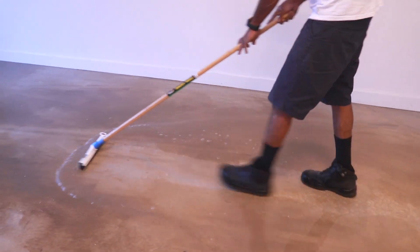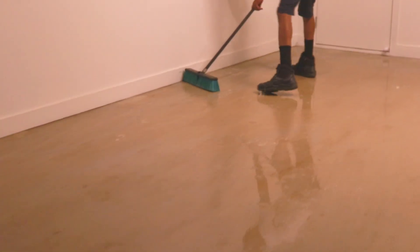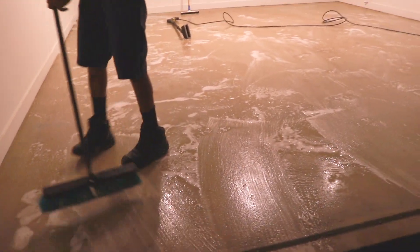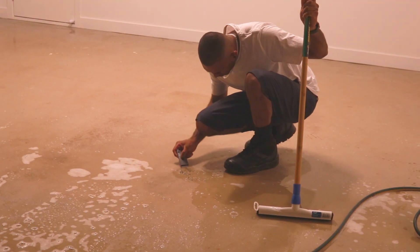Once you remove the excess water, you want to get a degreaser and really work it into the floor with a broom to make sure you lift off any oil spills or any other residue that may be on your floor. This is also the time you can use a scraper to get off anything that doesn't come off with the degreaser.